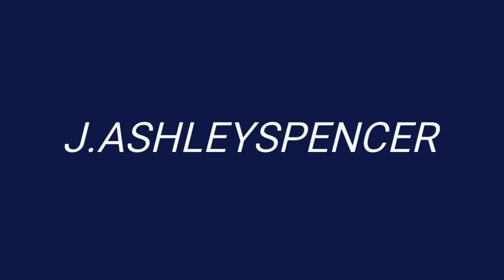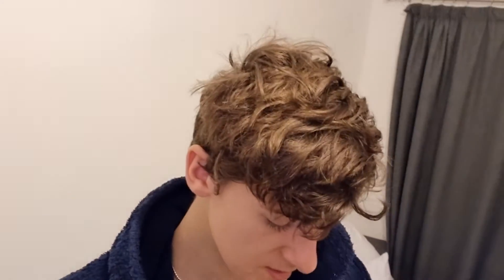Hello once again, this is J. Ashley Spencer. Hello and this is J. Ashley Spencer with Scarlet 27, I believe, because I don't know what's in this package.